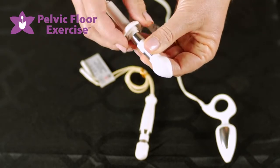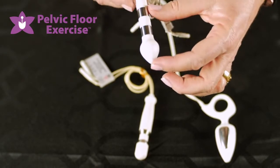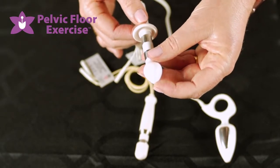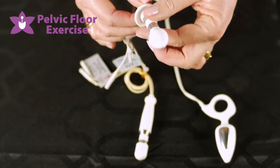The 12 mm probe also has an adjustable collar. Everyone has a slightly different size, so once you find the comfortable insertion length with this one, you can actually adjust where that is using the collar. For future treatments the patient knows that's as far as they need to insert the electrode.